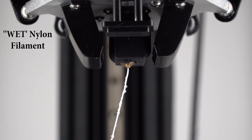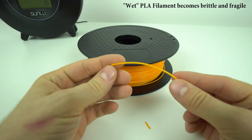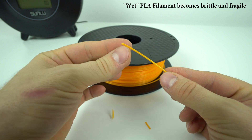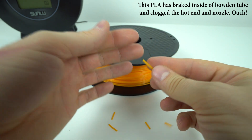Every maker knows that 3D printer filaments tend to absorb moisture from the air, especially the nylon filament which can be a nightmare to print if the filament is not completely dry. And not only the nylon filament — even spools of PETG and PLA filament that stay a long time in open air can also absorb moisture, which will affect the filament properties and print quality.